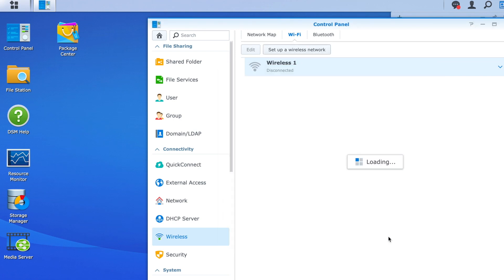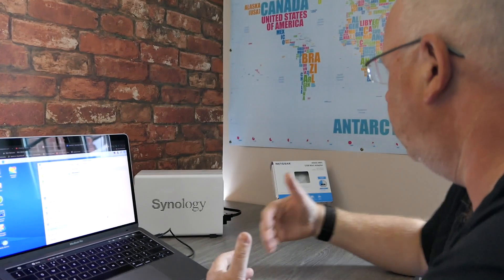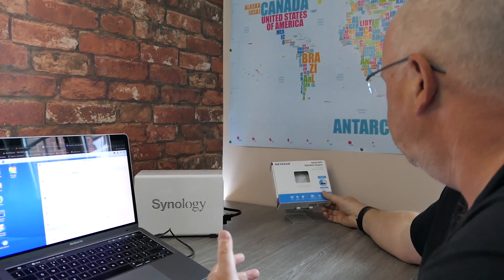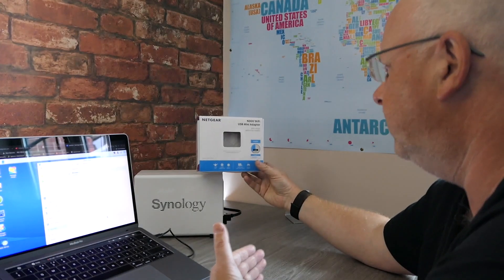We've put in the password and then it's going to connect to that wireless network. It literally is that simple. The unfortunate thing is all the adapters aren't listed on Synology's website, so I just want to make sure you're aware of the cheaper end of the market, what adapters you could put in there, and how easy and discreet it is to make this happen.